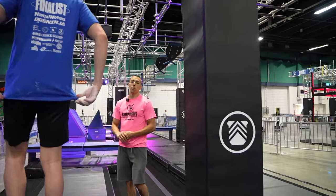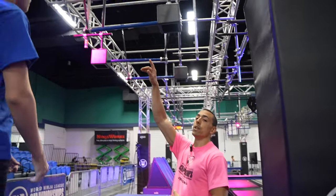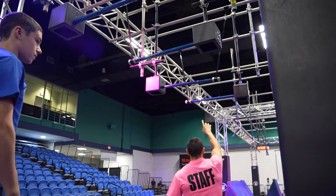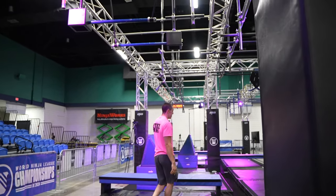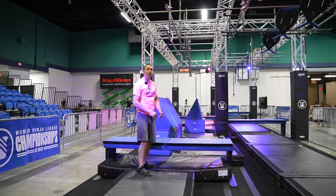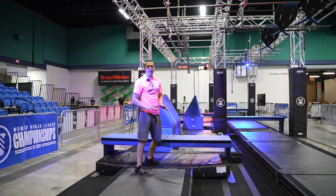Obstacle two will be the windshield wiper bars. This is a hands-only obstacle, and hands are allowed on any of the blue portion of the four bars here, and you will be dismounting here. Incidental contact with your hands on that first step on your dismount is okay.